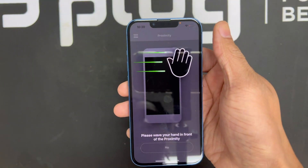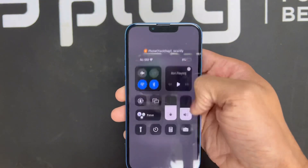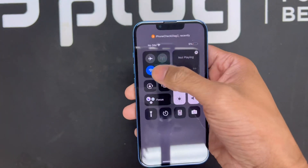You see how it checks the Wi-Fi and Bluetooth automatically — it sees that both the Bluetooth and the Wi-Fi are on. The next thing we're going to test is the proximity sensor. The proximity sensor is located right next to the front camera lens and can detect a short distance of around 10 centimeters.